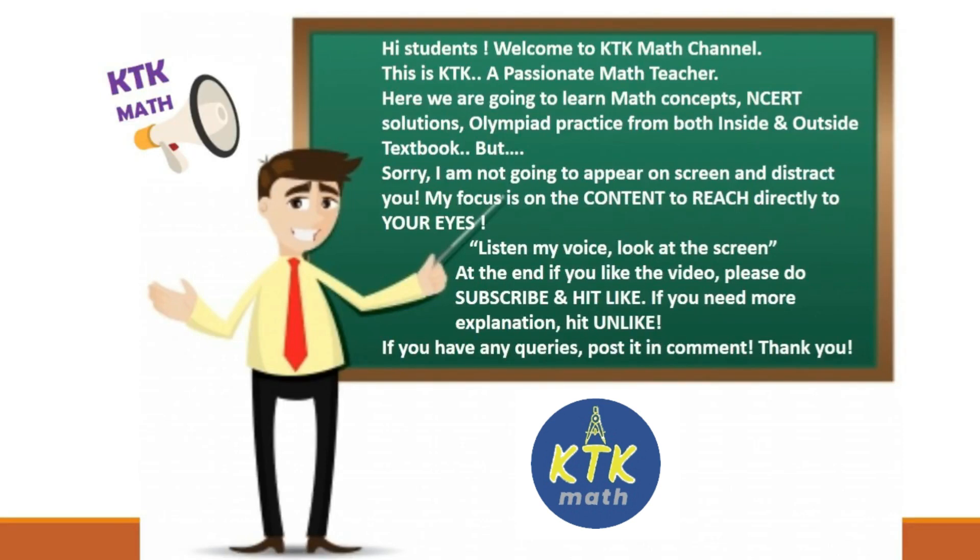Hi everyone, welcome to our KTK Math channel. Today we are going to learn a short trick on magic square. If you still didn't subscribe to our channel, please do subscribe and hit the bell icon to get immediate notifications whenever I'm coming with new videos. You can learn new tricks in mathematics in just two minutes.